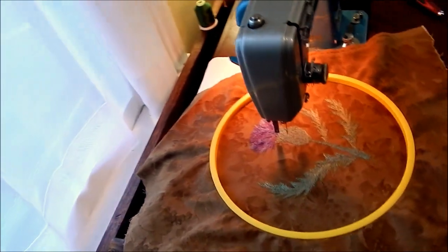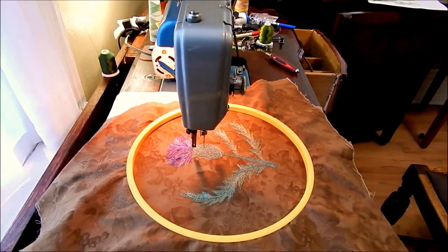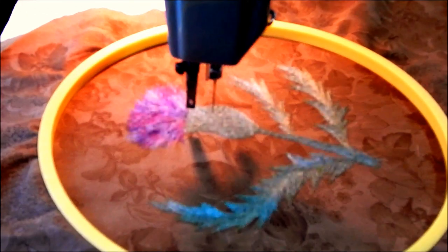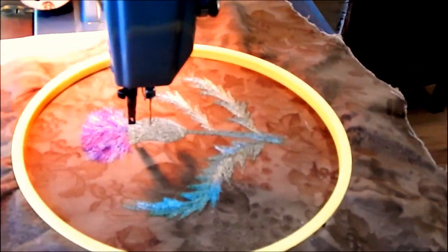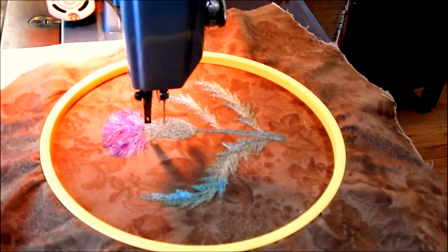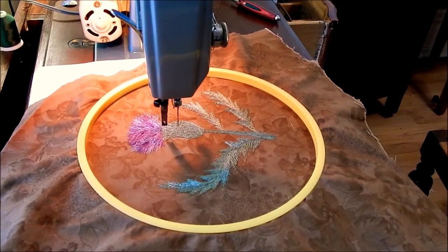Let me see if I can get it to show up what I'm doing better. It just doesn't like to focus for me for some reason - it does better some days than others. Well, someday I'll get a better camera, but you can get the idea.